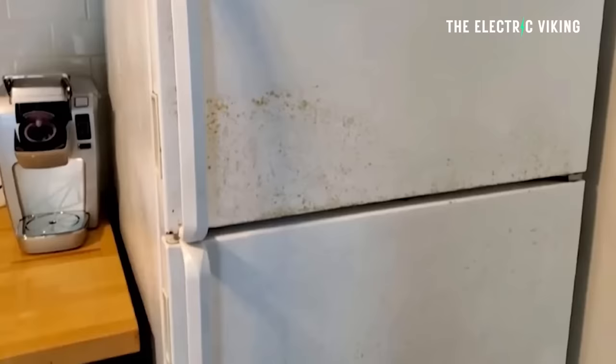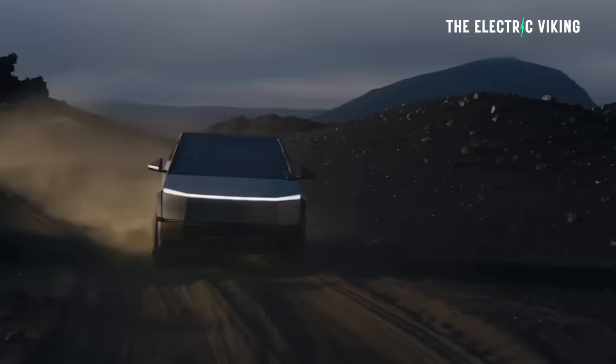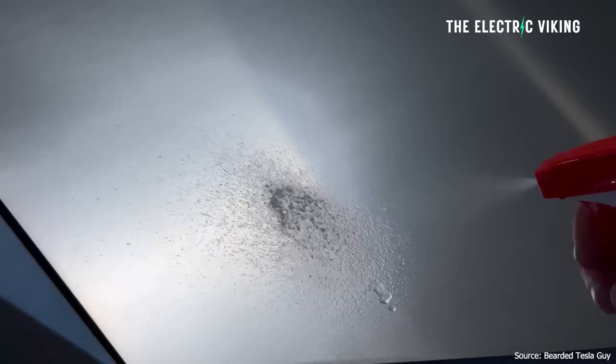This kind of makes sense, because millions — hundreds of millions — of people own stainless steel appliances and they very rarely rust. For example, people who live on the beach have stainless steel appliances that aren't rusting. But if you leave your doors open and iron in the air settles on the fridge, it may look like your fridge is rusting. This sounds like it's going to be a bit of a relief for some Cybertruck owners, though most of them have probably already figured this out themselves and realized they can pretty easily remove what appears to be rust.